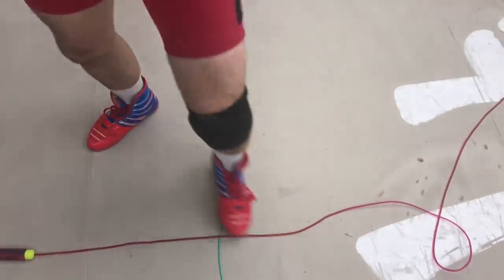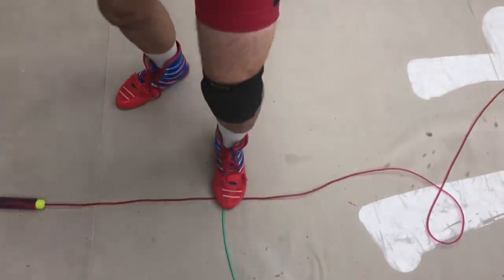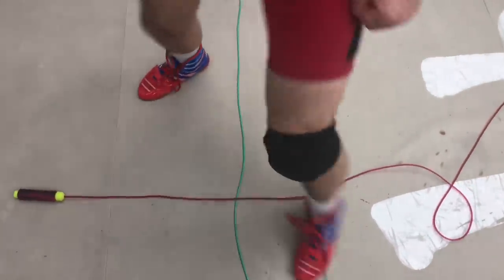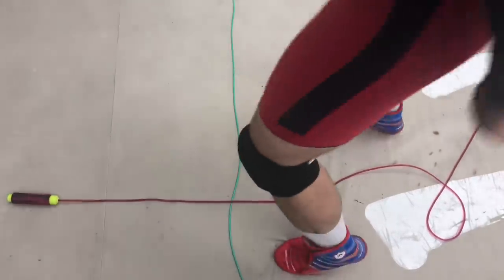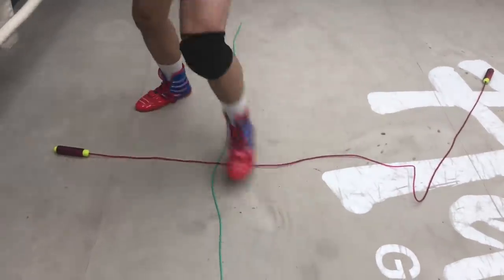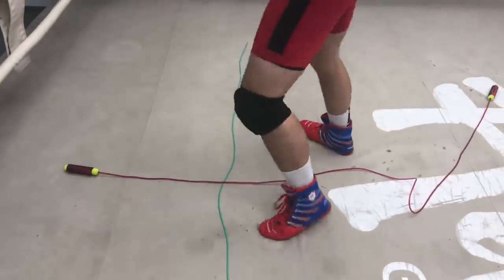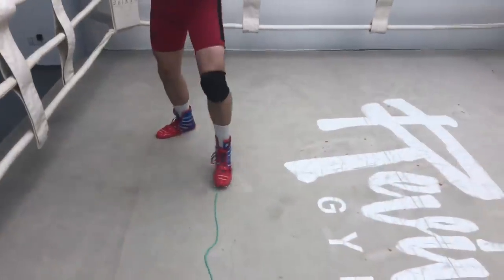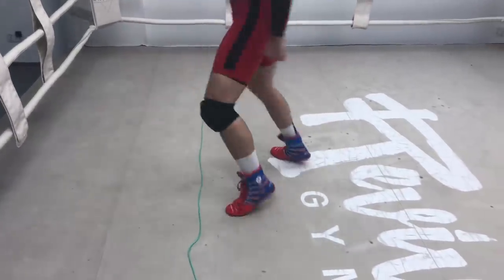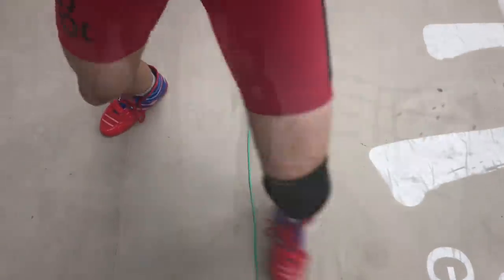The way I will teach you the check hook starts with a small, tiny rock step off the center line. Even without the pivot, this rock step will allow you to slip a straight punch. But after the rock step, we will pivot 45 degrees. That 45-degree pivot should give you a clear view of your opponent's ear and the side of his jaw. I recommend spending a great deal of time repping out this footwork pattern: rock step, pivot, rock step, pivot. You will use this over and over again for many other techniques, not just the check hook. Nail down this footwork.